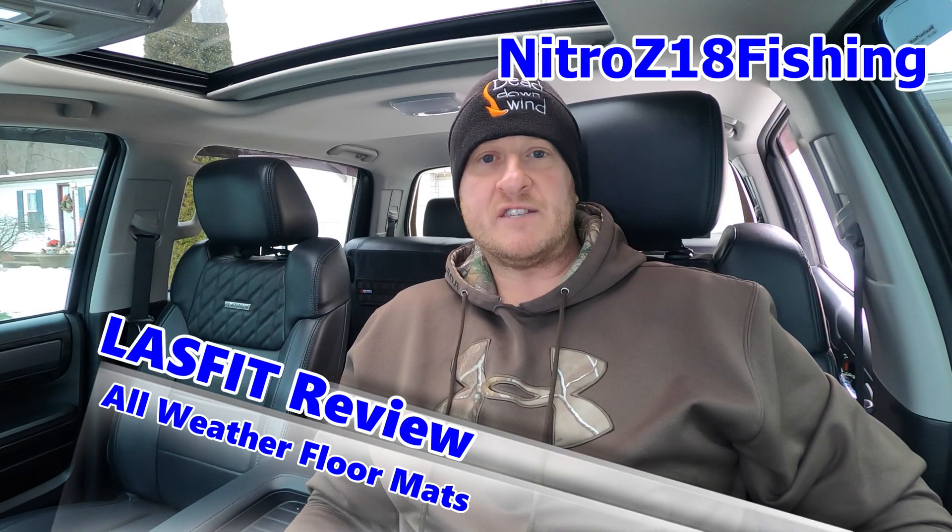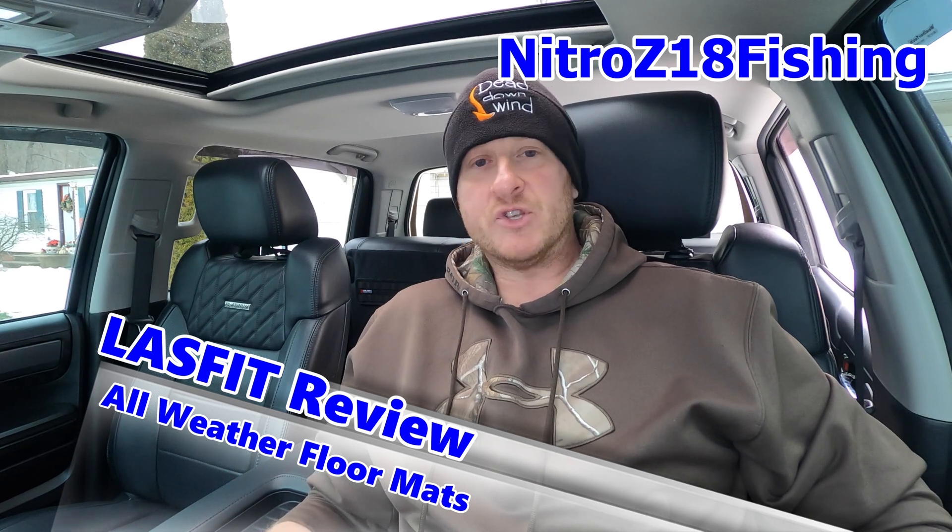Welcome back to the channel. Today we're doing a product review on LastFit all-weather floor mats. I've had them in the truck for about a month and a half now to give you guys an honest review and opinion. We had the Husky X-Axe in here before these LastFits, so we're going to compare the two and you guys can decide for yourself which one you'd like to go with.